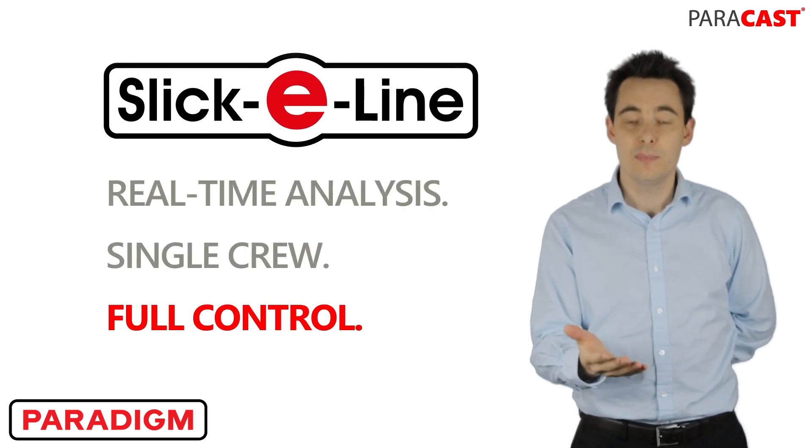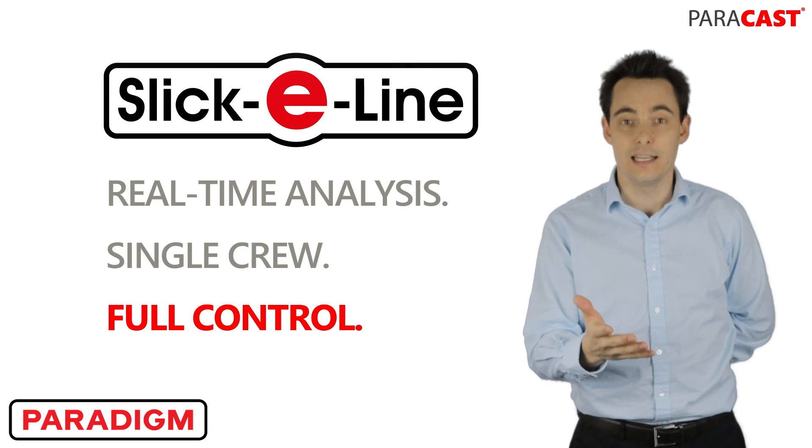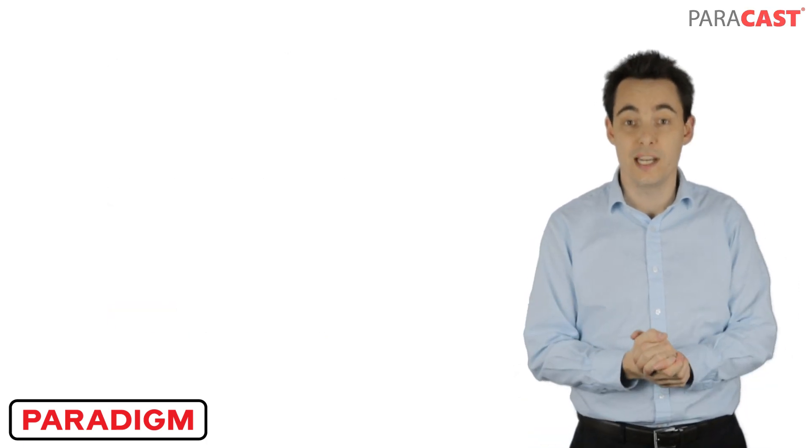For more information about this, please check out the link below. Look out for the next 60 second update and of course get in touch with any questions.